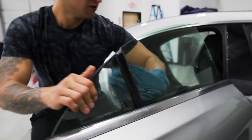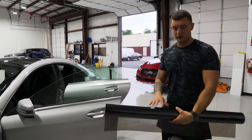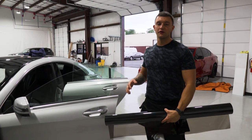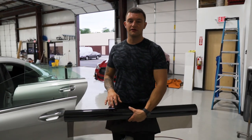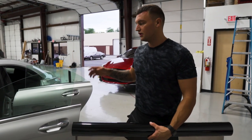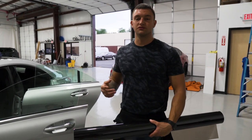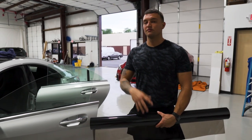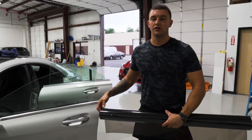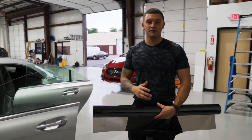With this car we're going to be using a 40-inch roll. I'd recommend a 20-inch roll, but I'm going to show you the technique to get the most out of a 40-inch roll. This is beneficial because you don't have to have both a 40 and 20-inch roll on hand. If you're just starting off and want to buy one roll of film that'll do the back window and the doors, 40 is the way to go.